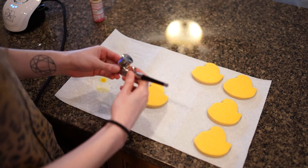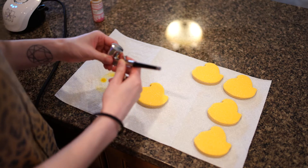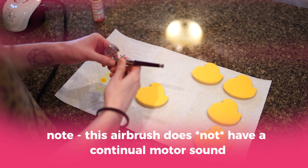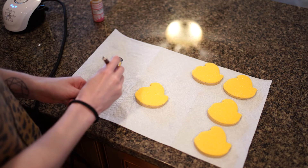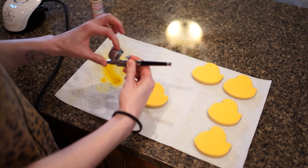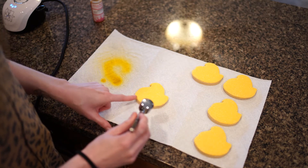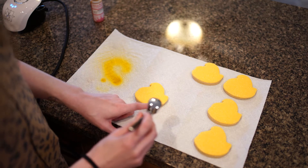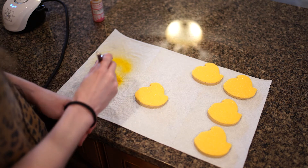You'll notice with the Sweet Pink Olive machine that it's not constantly making that air compression sound like other airbrush systems. It's only when you pull the trigger back that you'll start hearing the air compressor — so it's not that annoying sound 24/7, which is awesome. The lid is on and we are ready to give these cookies some dimension. This cookie has sanding sugar sprinkles on it — it will still work with the airbrush system, though you may want to test certain sprinkles before applying color.